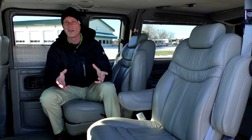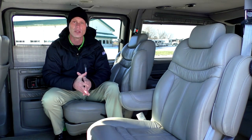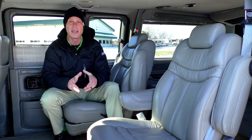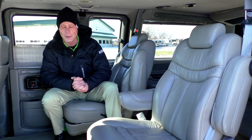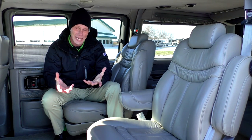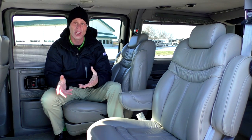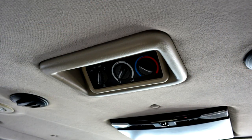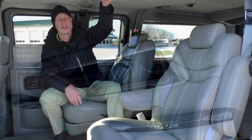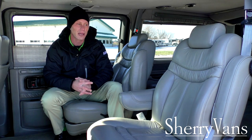While watching a movie in this van, you have two different options for the audio. This van does come equipped with two wireless headphones, and also has the option to listen through the rear surround sound speakers which are located directly in the headliner. As far as the heat and air go in the back of this conversion van, you do have your own controls back here to adjust that. They're located right here between the two captain chairs in the second row — real easy to use and easy to get to.